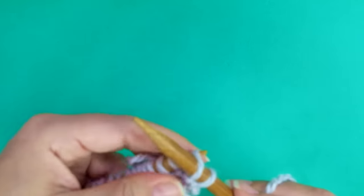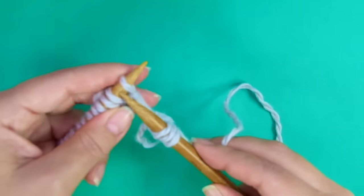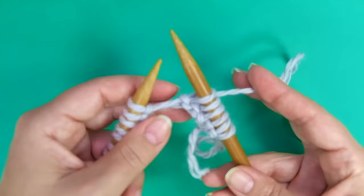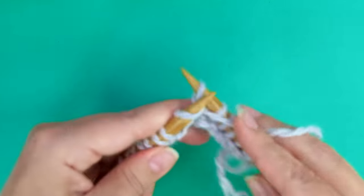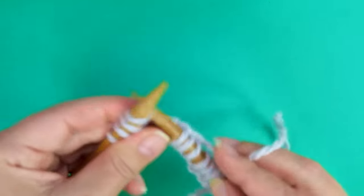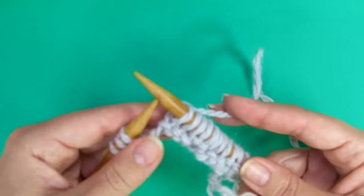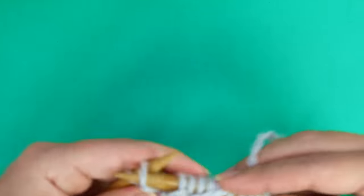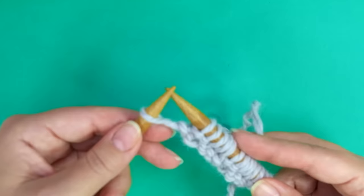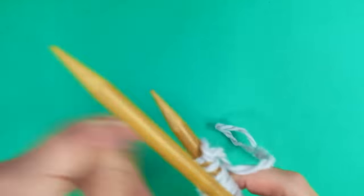The repeat is purl 2, bring the yarn to the back and knit 3. Keep repeating until there are three stitches left, ending with purl 2, and knit 1 for the edge stitch. Only on this first row I like to work the last stitch through the back loop, to avoid a huge loop there.